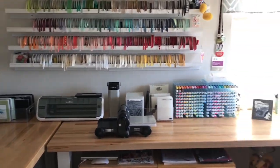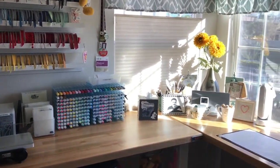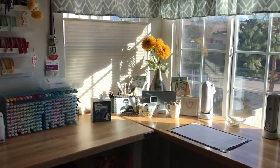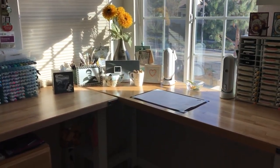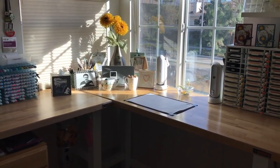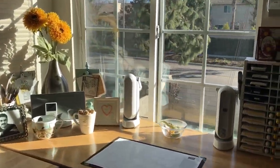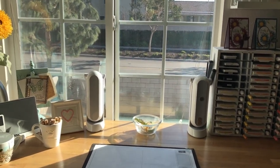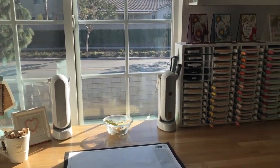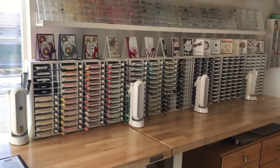I have a couple machines — my Big Shot, markers, framelits and dies, embossing folders. If I pan around here in the corner I just have a lot of personal things I like to have around me, and then this is where my mat is — my stamping space. I position myself here in front of this window. I actually have two windows so I can open it up and have a nice breeze when I stamp.